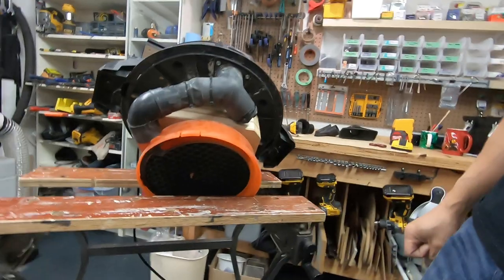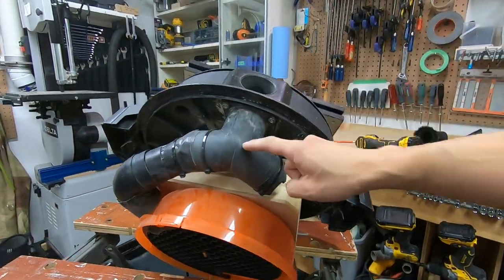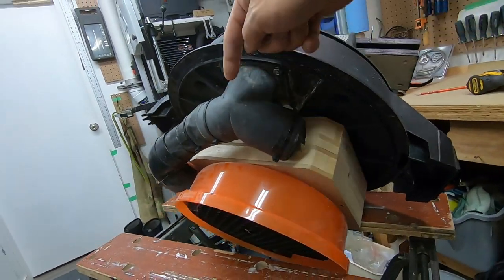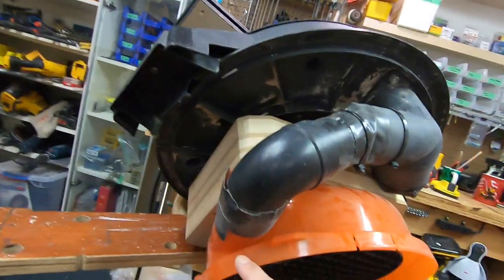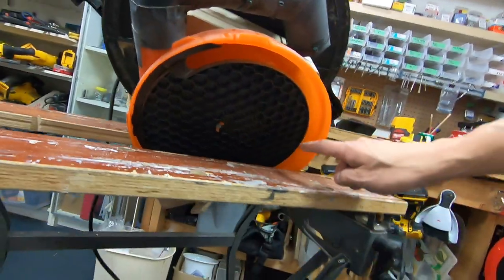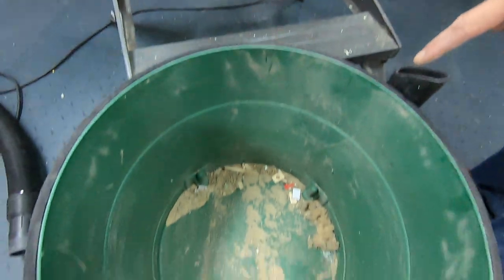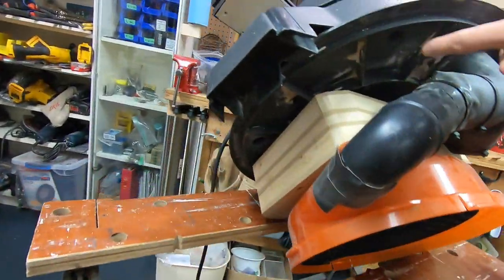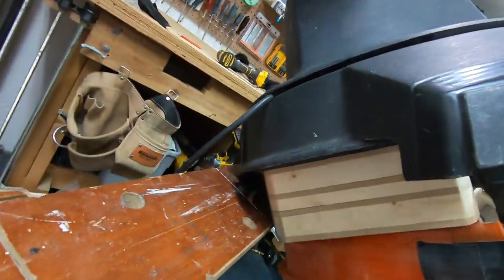The way this works is dust will go into the intake as usual, and it goes into this Y. I've blocked off one side of the Y so that dust is forced to go into the other side, into the intake of the cyclone. Dust will then circulate within the cyclone and all the heavy dust particles will drop into the stock dust bin. The exhaust air of the cyclone will go into this filter box, which will then go into the motor and out the stock exhaust of the shop vac at the back.